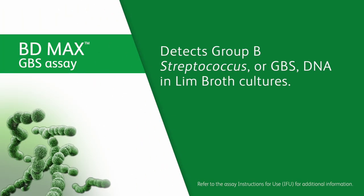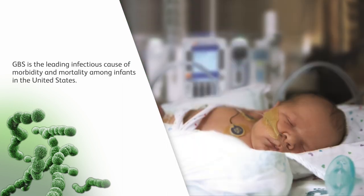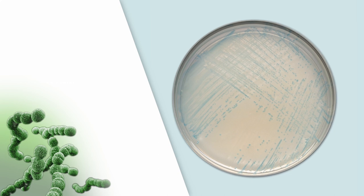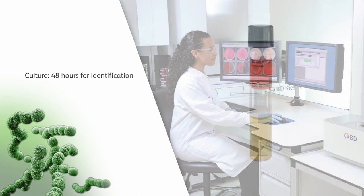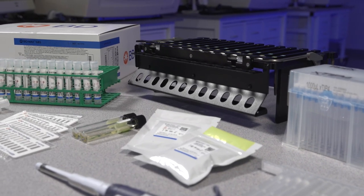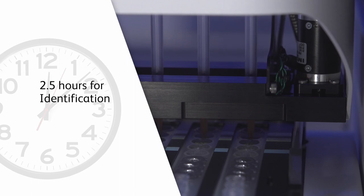The BD-MAX GBS assay detects Group B Streptococcus, or GBS, DNA in LIM broth cultures. GBS is the leading infectious cause of morbidity and mortality among infants in the United States. Most GBS testing is performed by culture and can take up to 48 hours for definitive identification, following an initial 18-plus-hour incubation of vaginal-rectal swabs in a selective broth medium. The BD-MAX GBS assay can provide results from up to 24 specimens in approximately 2.5 hours after the initial 18-plus-hour incubation step.